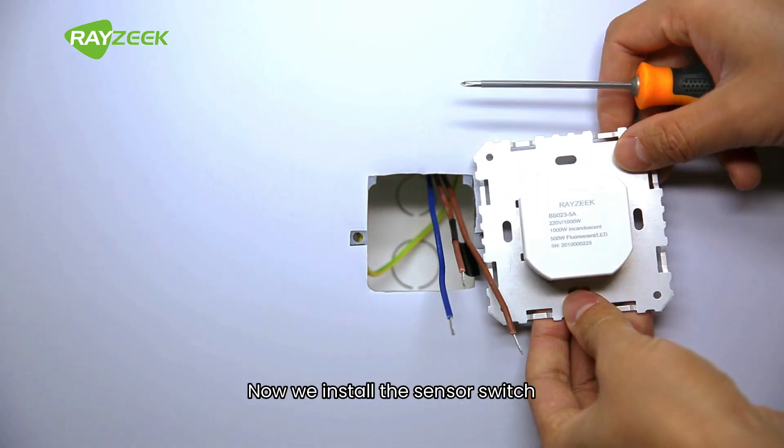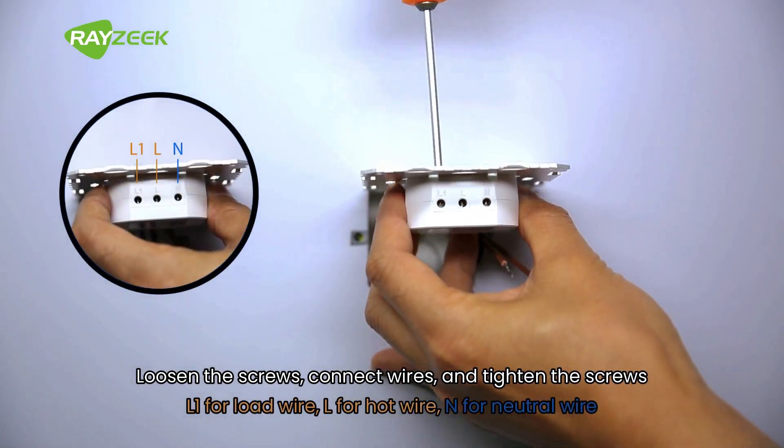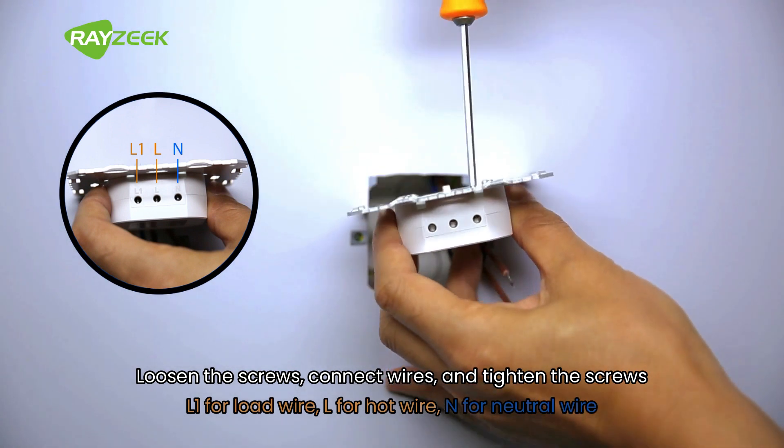Now we install the sensor switch. Loosen the screws, connect the wires, and tighten the screws. L1 is for the load wire. L is for the hot wire. N is for the neutral wire.